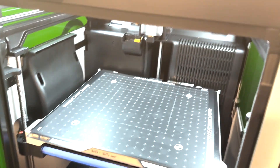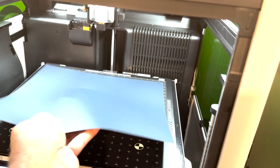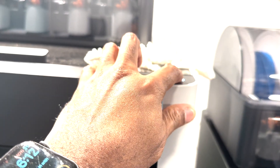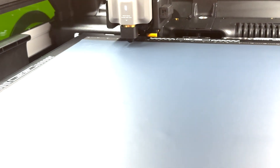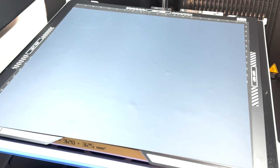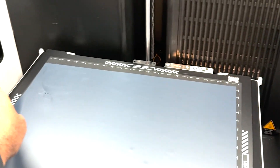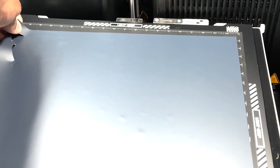I have the vinyl sheet upside down — you want the shiny side down, and the mat-kind surface facing up. This is where the translucent transfer part of the paper is on the other side. So when it cuts, you peel the vinyl backing off, and it leaves the transfer surface, making it easy to transfer to a shirt.